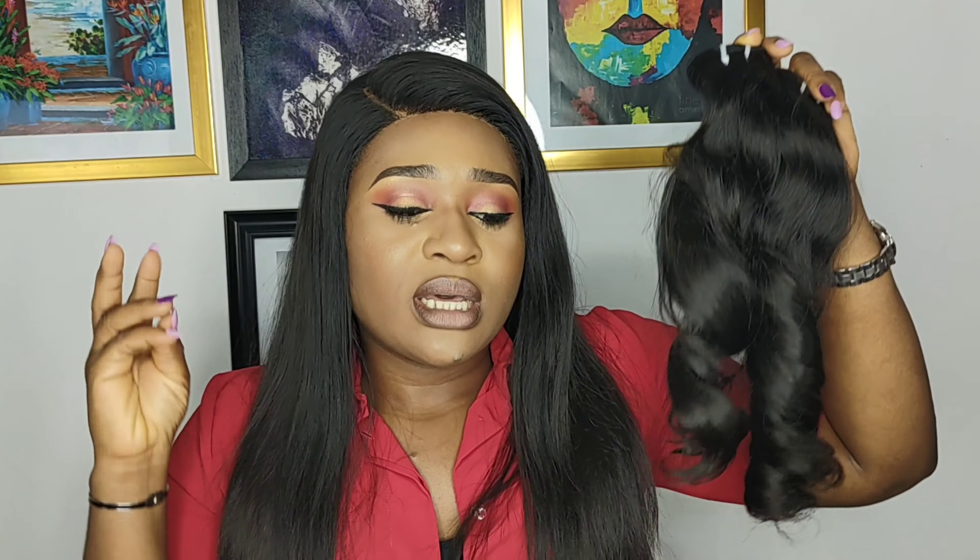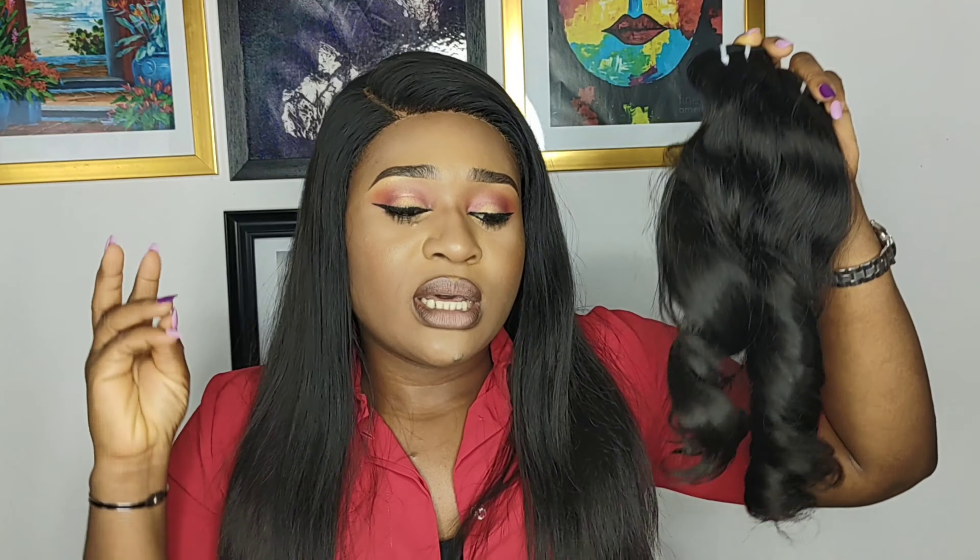Most times raw hair comes from just one donor, and these donors are usually within a particular area. It could be raw Vietnamese hair, raw Cambodian hair, raw Indian hair, or raw Burmese hair. This particular hair I have here is raw Vietnamese hair. Raw hair tends to come in three forms — it could either be straight, wavy, or coily.